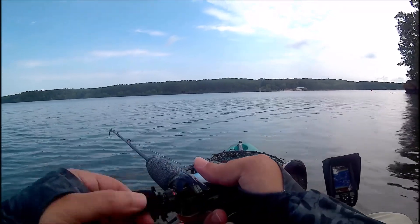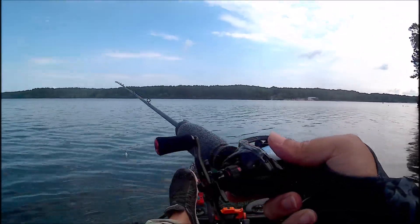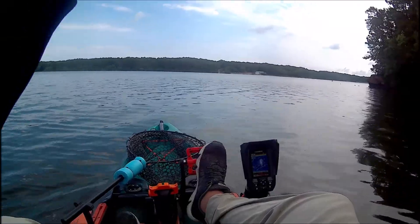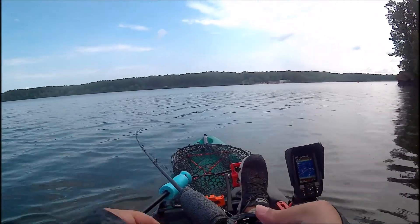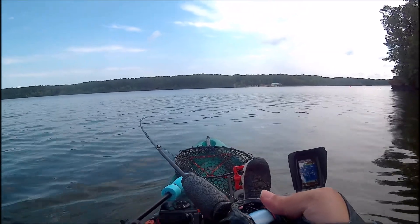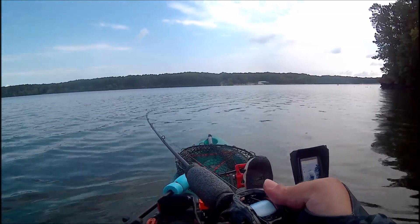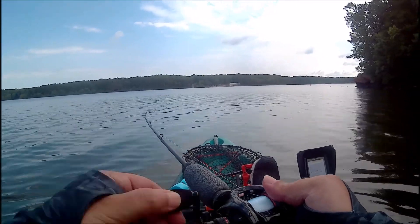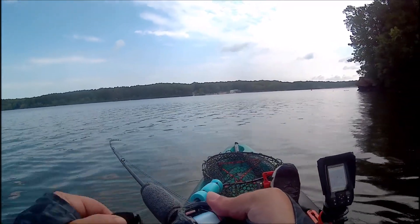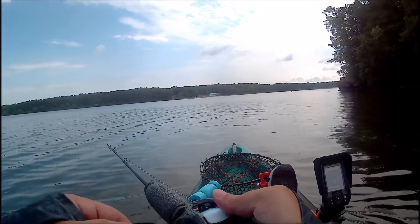I was in about 14 to 16 feet of water, and I have a 6XD crankbait that dives about 19 feet. I thought let's tie it on, throw it into that grass 16 feet deep — figured 19 feet of dive would be good — and see if I can get a reaction strike from one of those big bass down there.